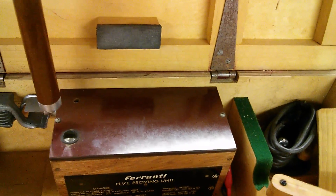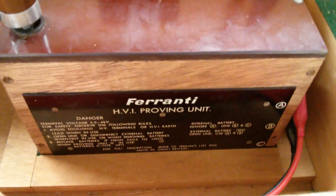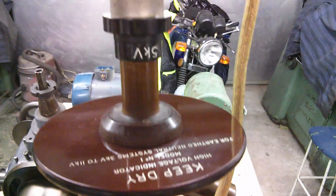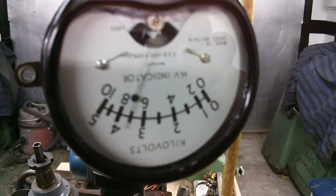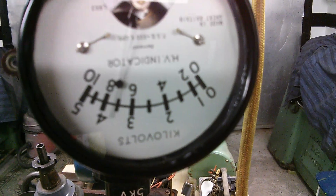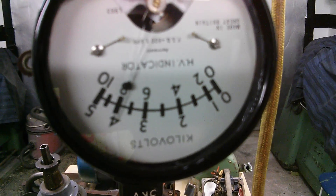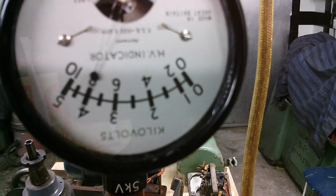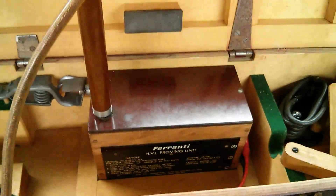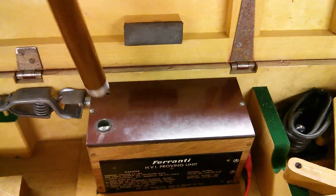We'll press that down and you'll hear it start vibrating - it's the vibrator that makes the sound. It's actually working now and that's going up the voltage divider into the scale. Reading this upside down - this is between 3.5 to 4kV, so that's actually quite accurate. It's working pretty well, proving it's functional. Just lift off the press, switch inside, and that's the proving unit approved.